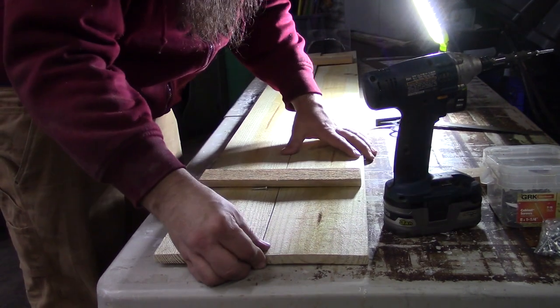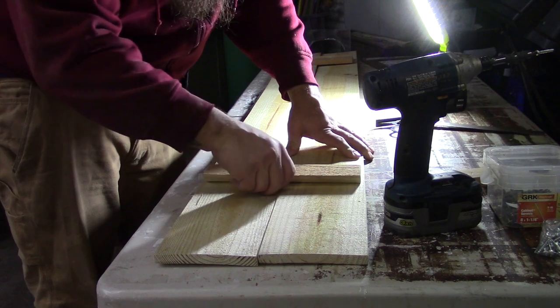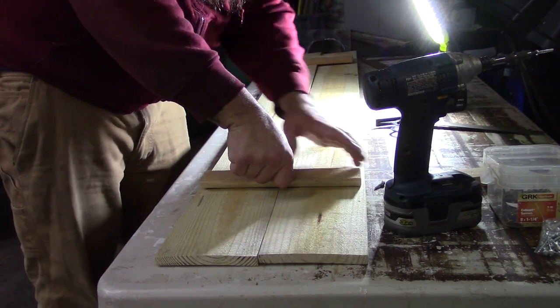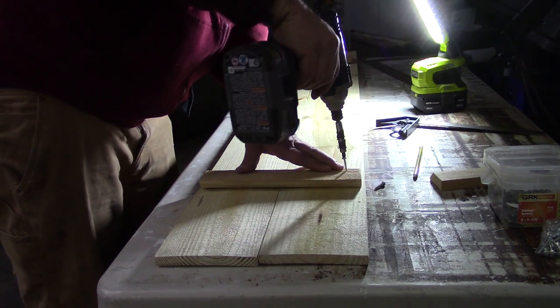I'm not really measuring any of this — just putting it together. It's rustic, it doesn't need to be anything fancy. I cut these about a quarter inch short on either side.